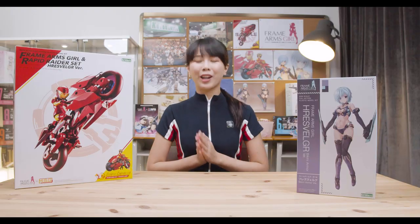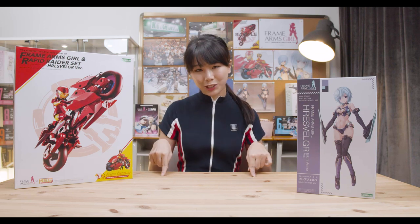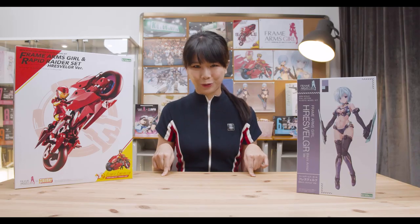Hello everybody, my name is Estelle and welcome back to another episode of Frame Arms Girl Official. In our previous episode, we gave you guys an introduction to Megami Device with our Chaos and Pretty Magical Girl and Witch Set. But this week, the Frame Arms Girls are back to take over.